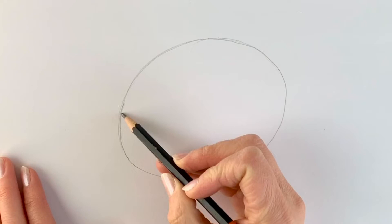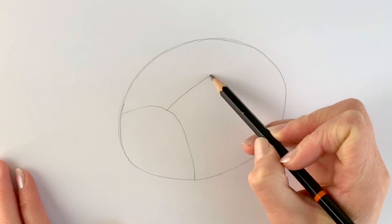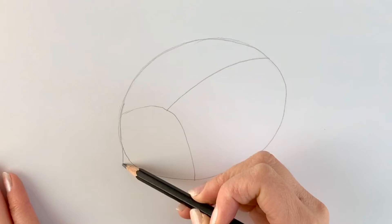Now we're just going to be adding the front part, so the front bit of the ladybird comes down around like this, and now the separation between the two wings. Just a simple curved line, and now for a little section of the head down here, peeping out there.